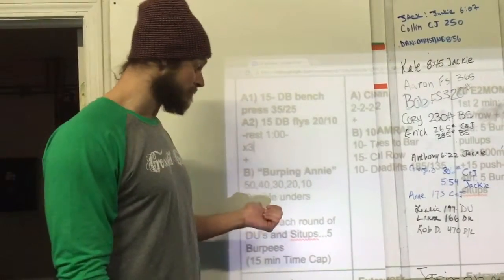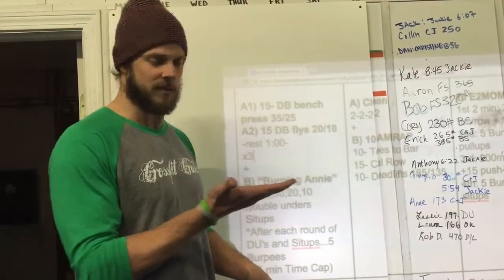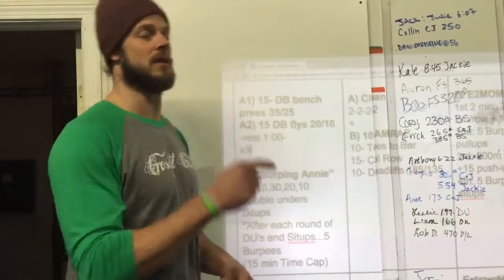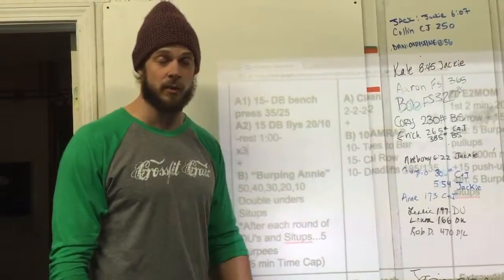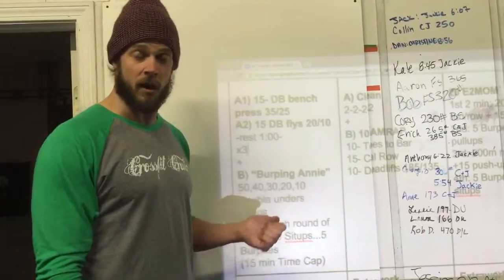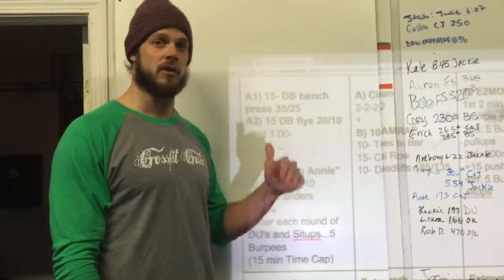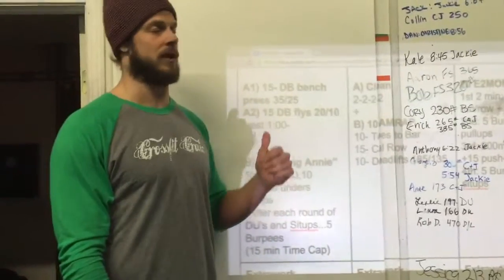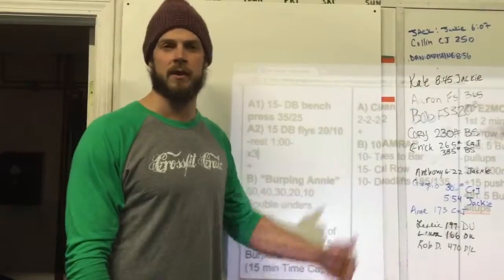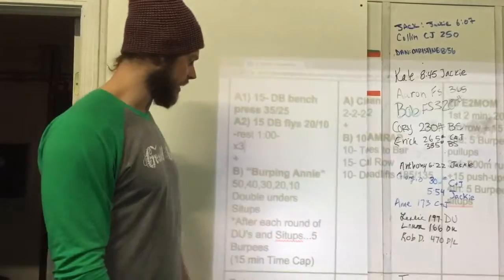What I recommend is making sure that you actually sit up. Doing a lot of sit-ups can sometimes make a rash on your bum. To prevent that, slow down your sit-ups and actually sit up and through. If you're challenged with double-unders, you can either do a partial rep scheme — maybe only doing half of each round — or work on a stationary number, like 10 double-unders each round, something that's going to challenge you but won't get you hung up on that first or second round.